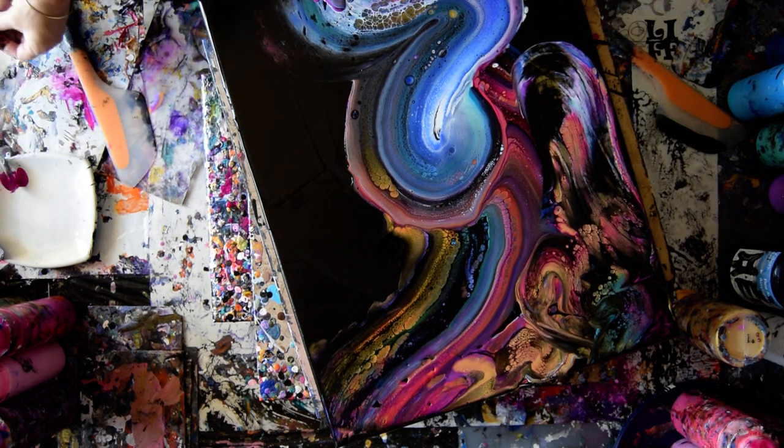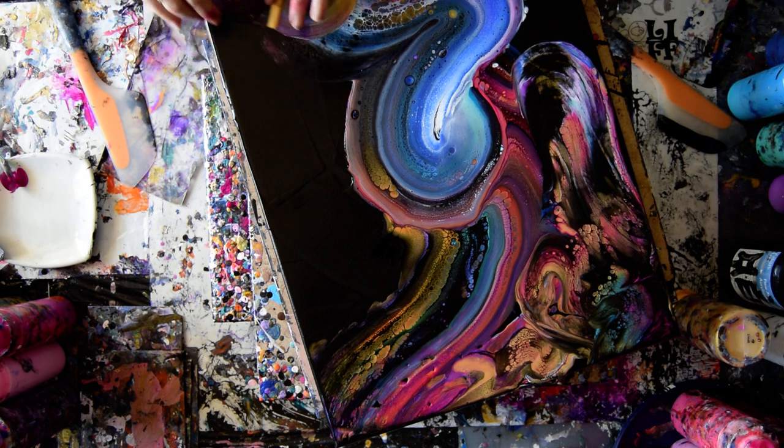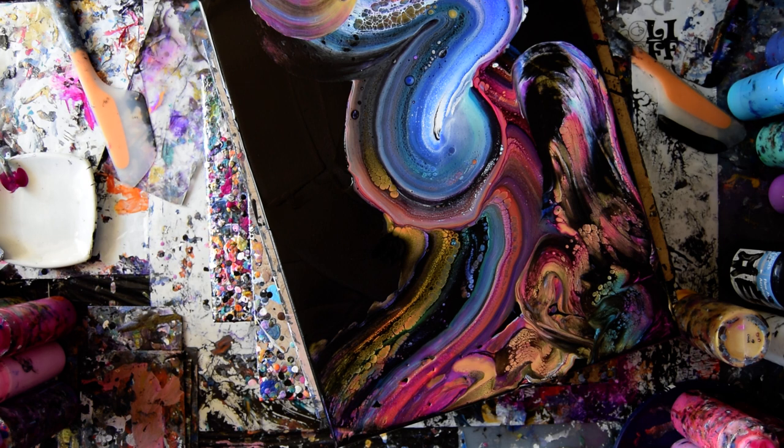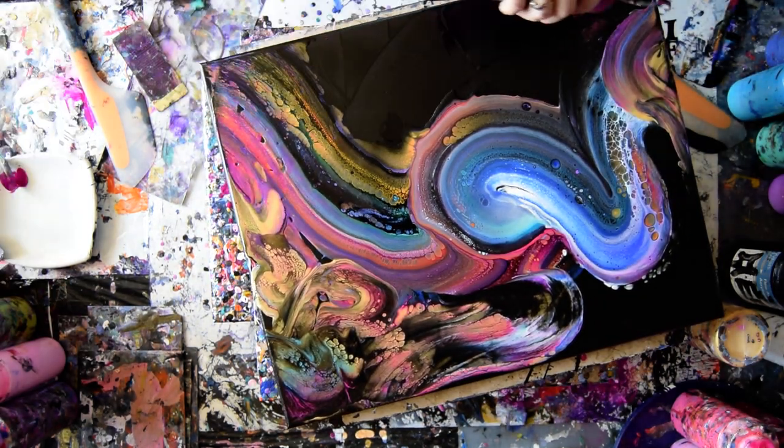I've got some gold mica powder that I would like to play with also. It needs to be used up. That's a lot better. I'm happier with that right now. But I'm still not feeling as pleased as I'd like to be. The top is not on — wow, that was too close.